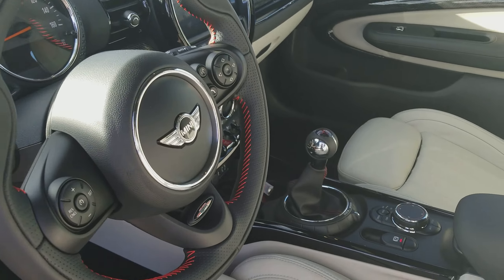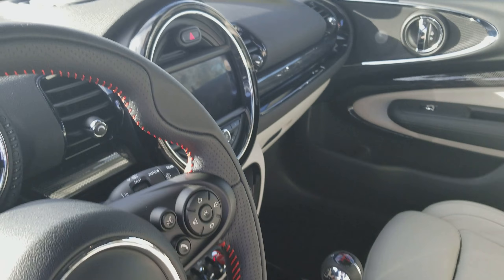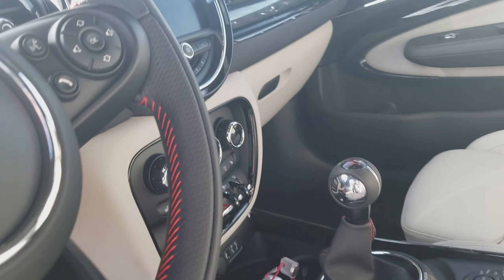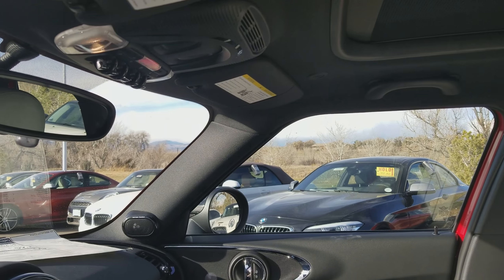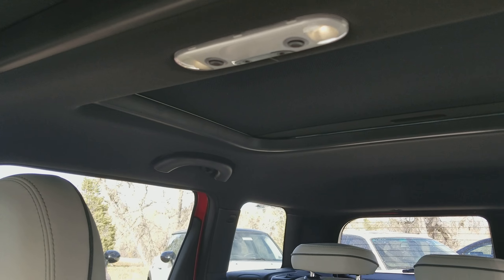As we move inside, comfort access switch — so keyless entry, keyless start. This is a satellite gray lounge leather interior, so very light gray, almost white. This is a John Cooper Works interior kit, once again, with the John Cooper Works steering wheel with the red stitching on the six-speed shifter.